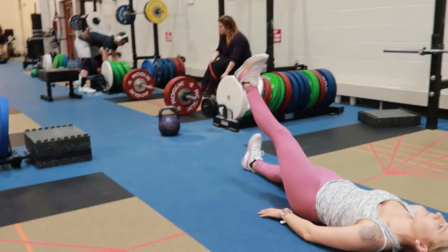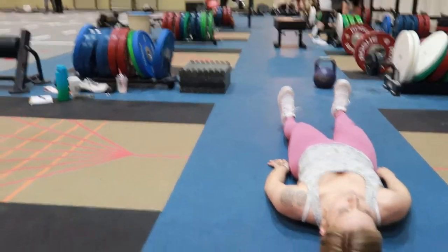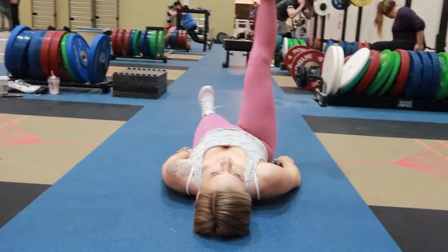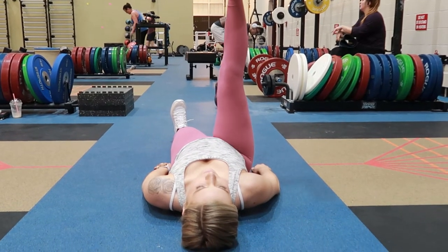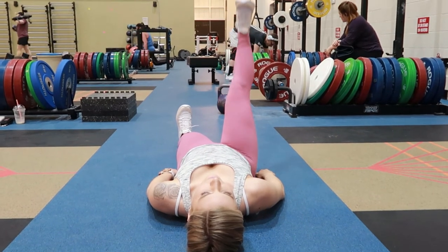Lifting one leg up with your leg fully extended, toes pointing towards the chest. Keeping that core tight and bringing the leg back down slowly to the ground. Switching your legs and keeping your core tight throughout the movement.